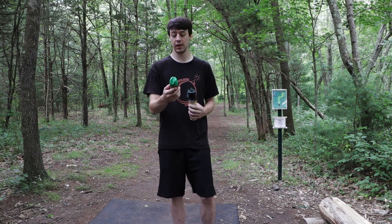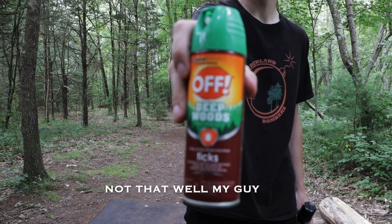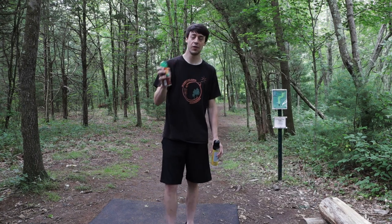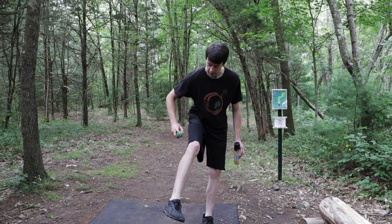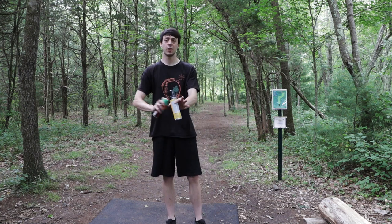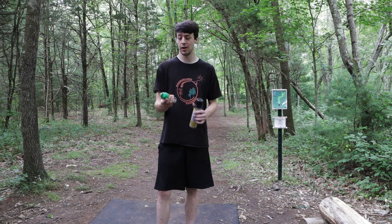What I have been using lately is this Deep Woods spray. What I've been doing is just spraying it all over my shoes and all over my legs as much as I can. I've been putting a little bit on my arms too, but for the most part I spray it on my shoes and my legs, and it definitely has helped.